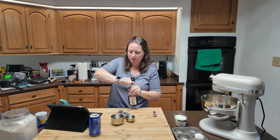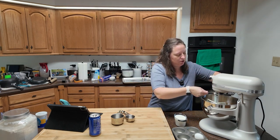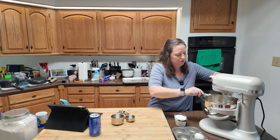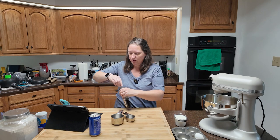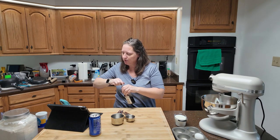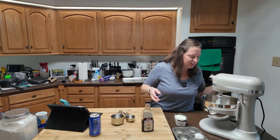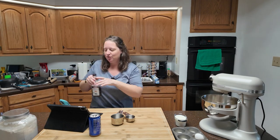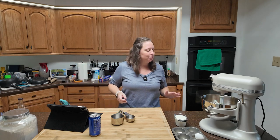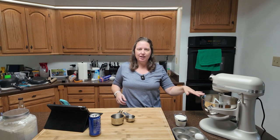A teaspoon of vanilla. We're going to beat this until it's smooth. Texture is going to be kind of a big deal here. Once this gets all encompassed together, we're going to add our egg and keep beating that until the egg is incorporated.